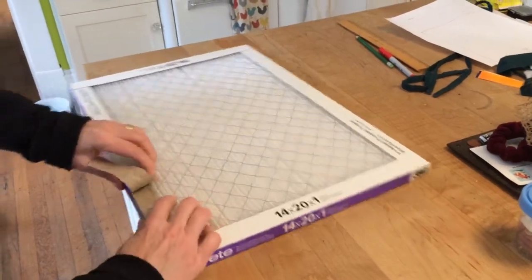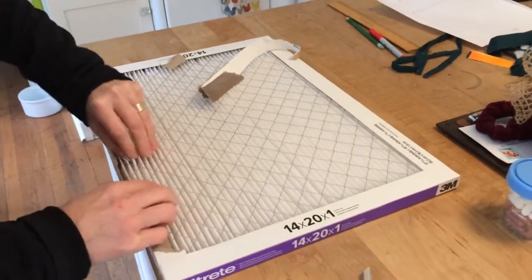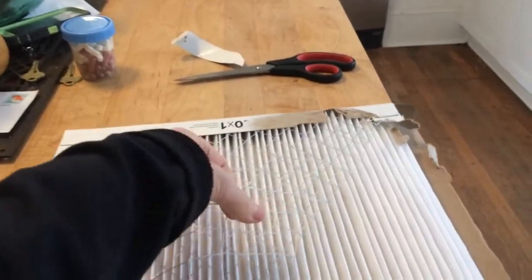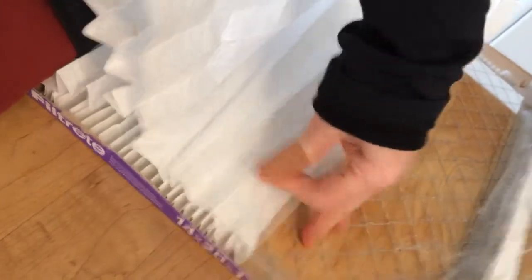You want to remove the filter material from its casing. Depending on the type, you can use scissors or wire cutters as needed. The wire edges can be really sharp, so be careful. The band-aid on my thumb is where I poked myself with the wire.